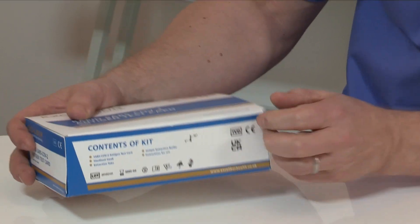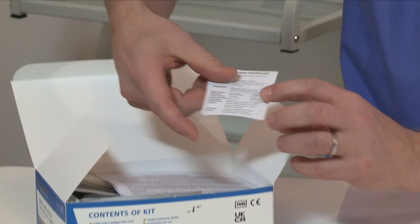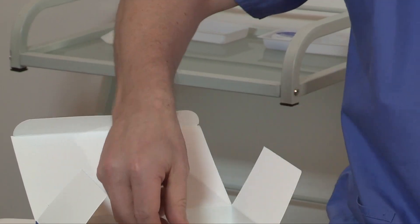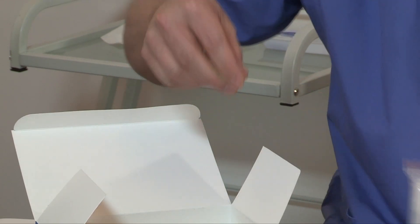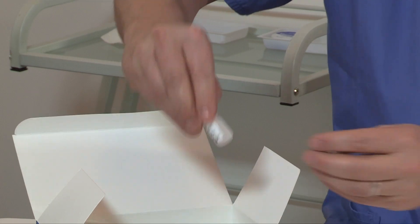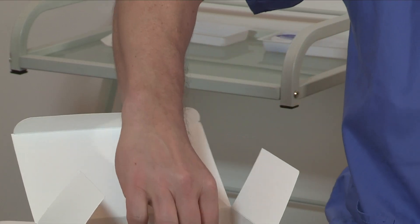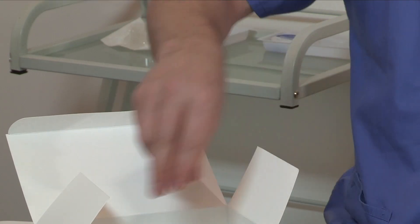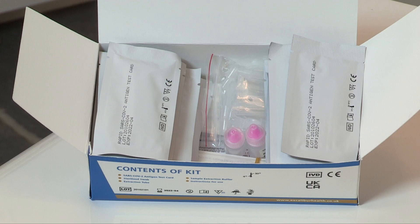Inside the box you will have an inspection certificate, information and instructions, extraction tubes, extraction solution, swabs, and antigen test cartridges. There are 20 tests in this size box.